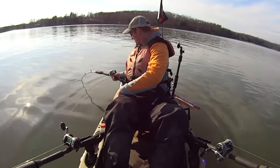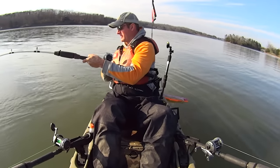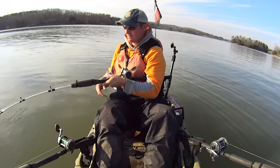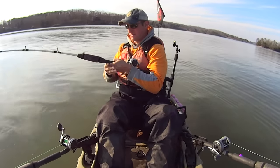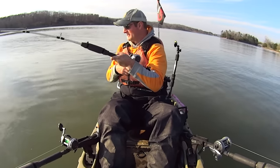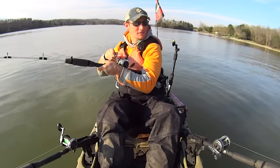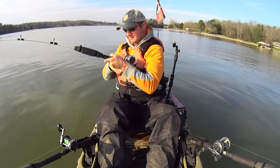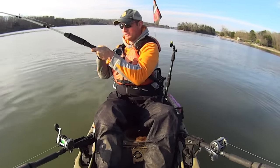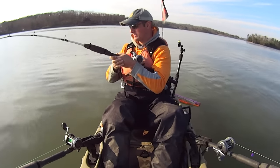There we go buddy — look at that one pull! I thought he just come off, but there he is. He nailed it. I felt him hit it and then just boom — he's still going. If that don't get you excited, you're watching the wrong videos. It's definitely a blue — I can feel him rolling. This was on a gizzard shad head again. Those live baits just have not worked out for me today; all the action has come on my cut bait rod. I still ain't lost hope in them yet though — I'm going to ride it out. Live or die by it, as the saying goes.